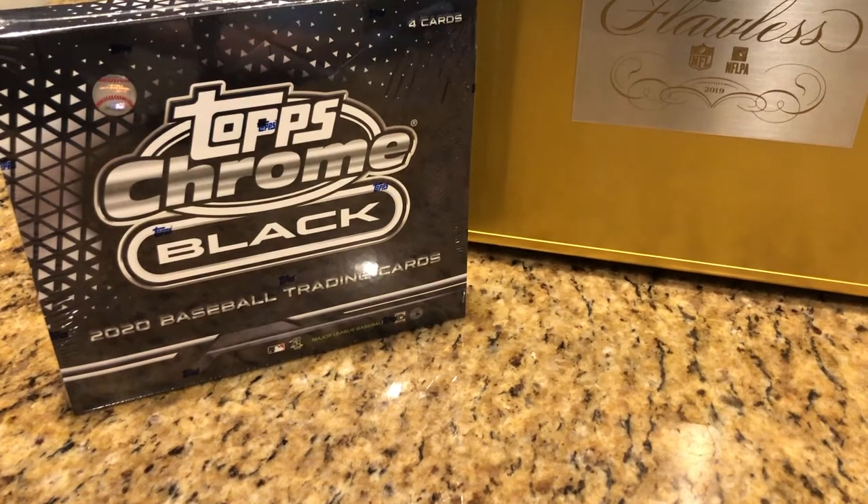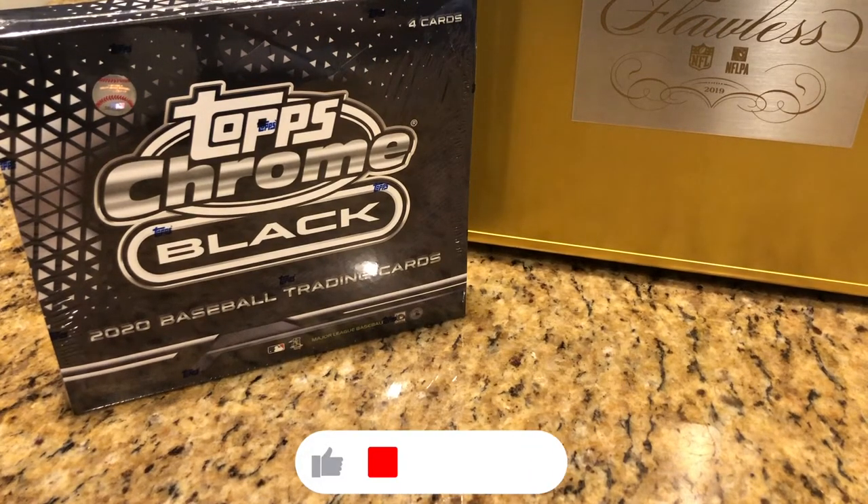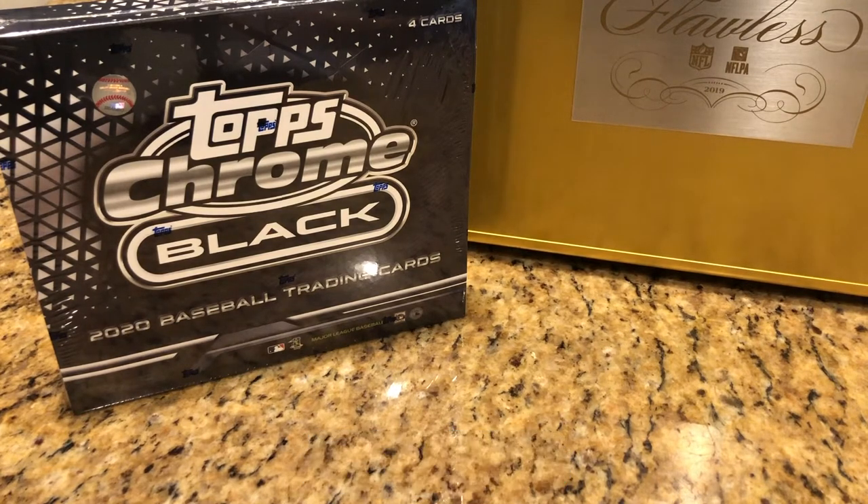Hey everyone, Hobby Box Break here. Hit that like and subscribe button. Don't forget to hit that bell in the bottom right hand corner so you know when we push out our Hobby Box Break vids.